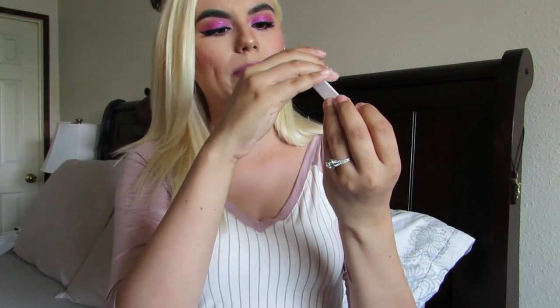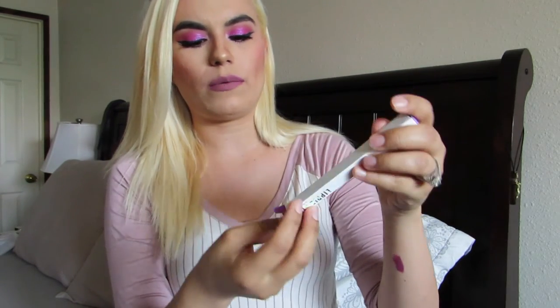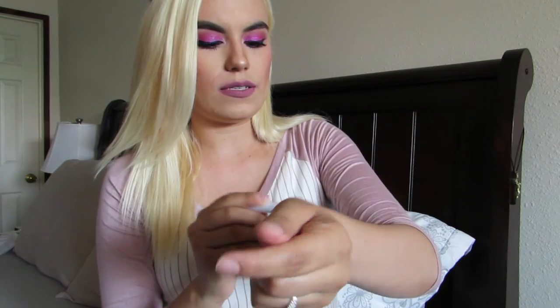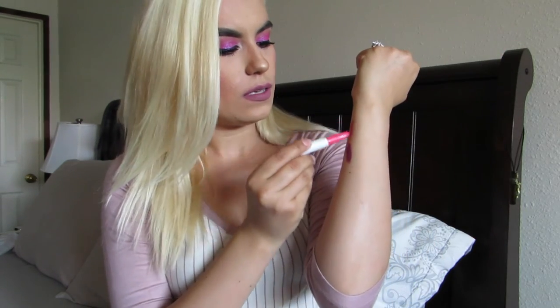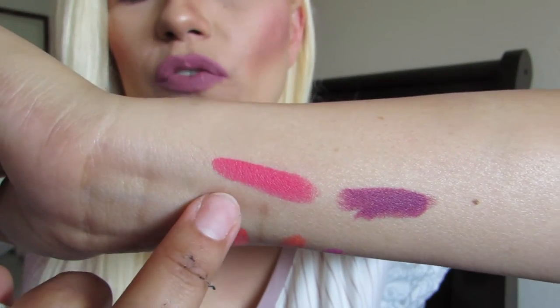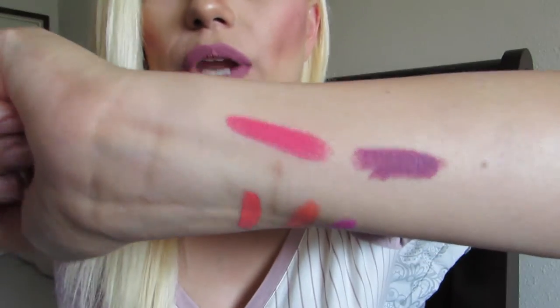This one is called Barely There — I think this is the neutral one. It's more of a neutral kind of blush. This is the color — it's more of a nice not-too-natural pink, more like a rosy kind of pink. That's Barely There.